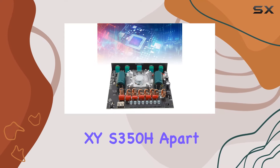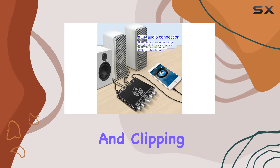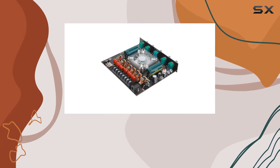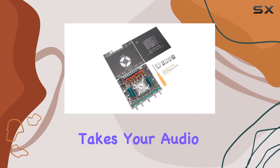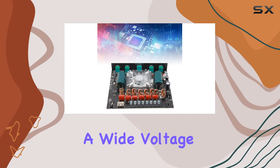What sets the XYS 350H apart is its comprehensive protection system. Short circuit, under-voltage, over-voltage, and clipping protection ensure the amplifier's safe operation, preventing damage in case of an overload. The 2.1 channel configuration with independent adjustments for left and right channels takes your audio customization to the next level.